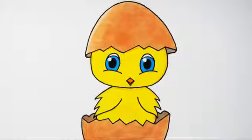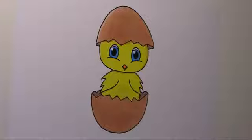Hello everyone! Today I'm going to show you how to draw a cute baby chicken just hatched out of an egg. I'll draw lightly in pencil first, then go over the pencil lines with a marker so you can see exactly what I'm doing. Use the pause button if you think I'm going too fast. Let's get started.